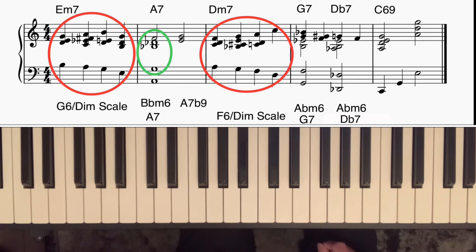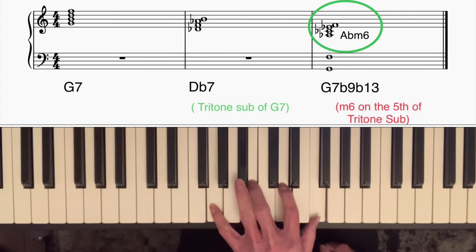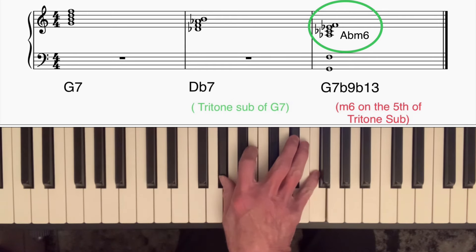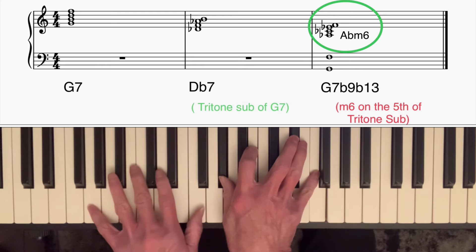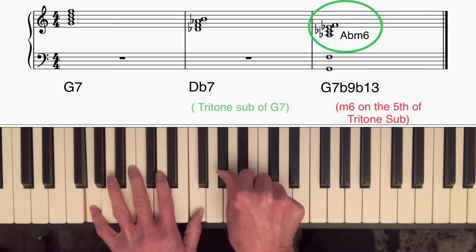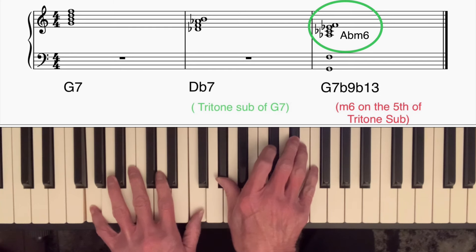In this lesson I want to talk about what Barry Harris called playing the minor six on the fifth of the tritone substitute. It sounds complicated but it's really not. We take a G7 chord — the tritone substitute is one with a root a flattened fifth away, in this case Db7. The fifth of Db7 is Ab, so if we play an Ab minor six chord but put it over a G7, we get two altered notes: the Ab (the flat ninth) and the Eb (the flat thirteenth).